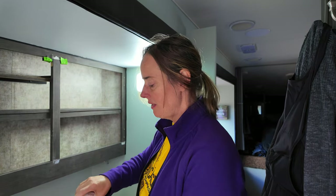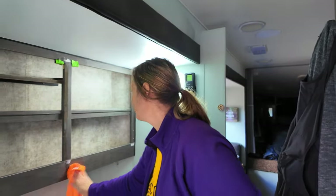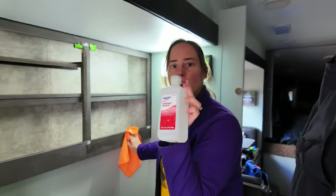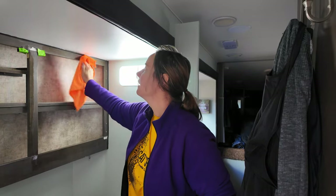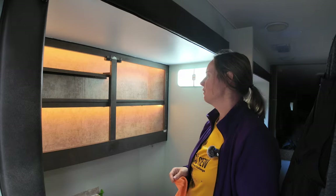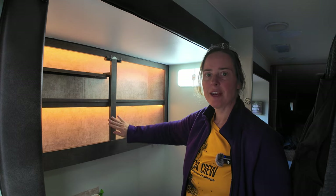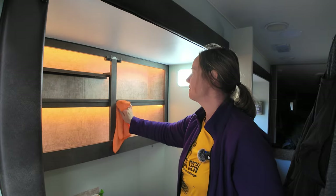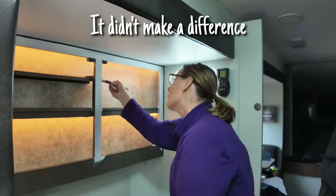I sanded everything down. I couldn't find a tack cloth, which would have been really nice, but I'm using isopropyl alcohol along with a towel to clean off the dust from sanding. I don't know if that's going to even work. I'm trying to smooth out the areas that had gaps between the pieces of wood — it'd be nice to make it look like one solid piece of wood, but I don't know if that'll work.